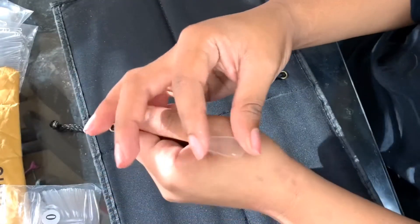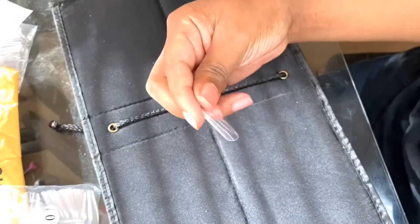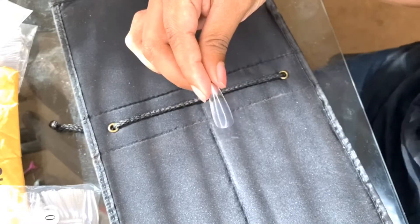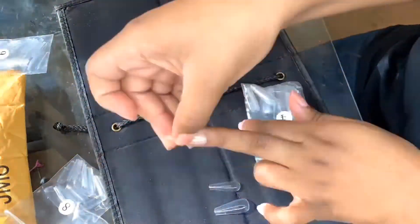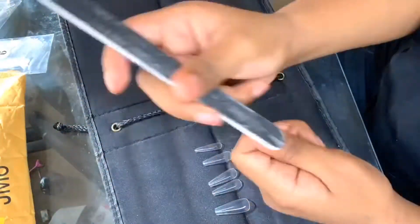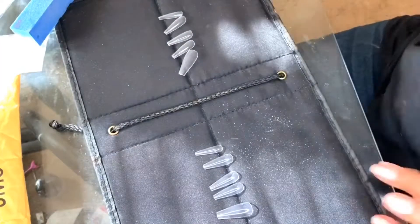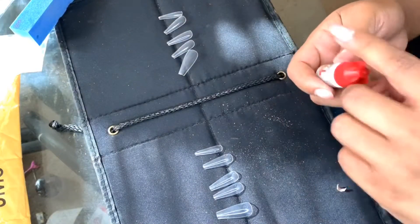So right now I'm actually going to be taking the McCartt Full Nail Tips. And these are like a full nail, like press-on nails as you guys can see. And they're very clear and they're very thin and I love these. So I'm taking the McCartt nails and I'm actually just trying to find my size for each nail. Now that we're done picking out our nails, we're actually going to start by gluing the press-on nail to our nail.